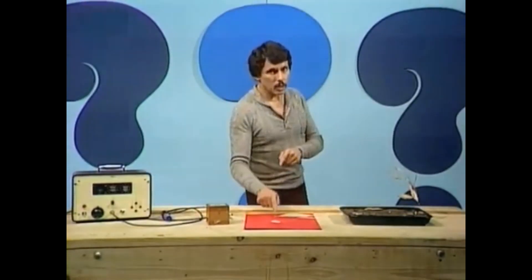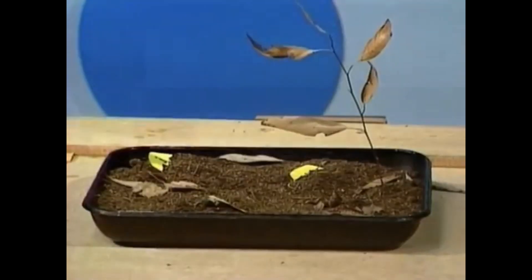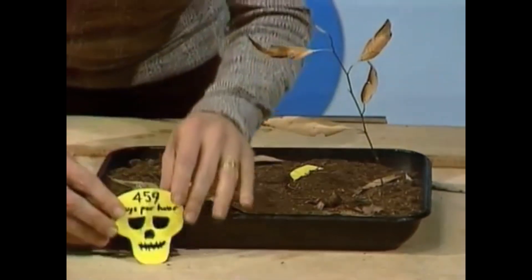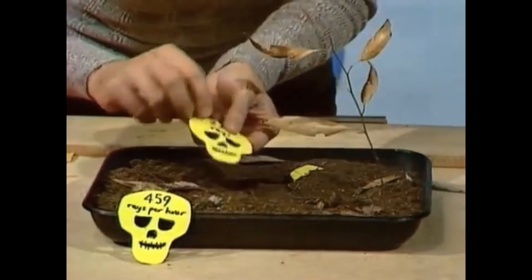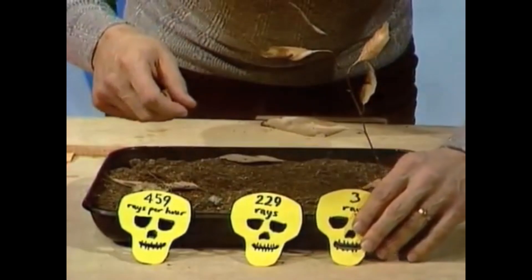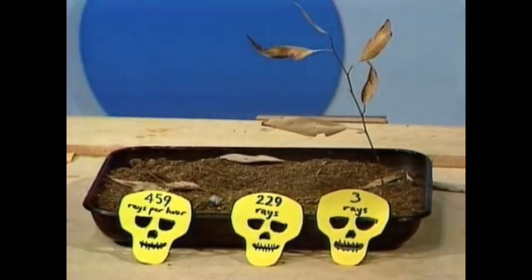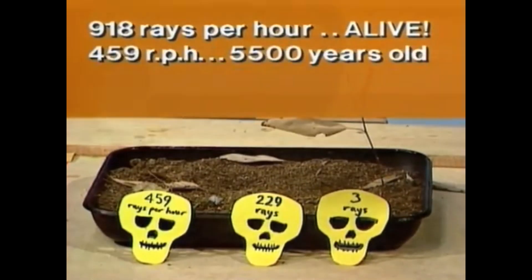So if we find out how much radiation is in a dead organism, we can work out how long it's been dead. Let's go to an archaeological dig, find a skull, take it back to the lab, and find out that it's giving out 459 rays per hour per gram of carbon-14. If something was giving out 918 rays per hour it would be alive, so if it's giving out 459 rays per hour — that's one half-life of carbon-14 — it's been dead for five and a half thousand years.